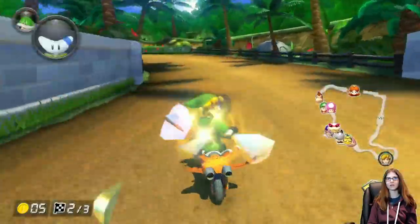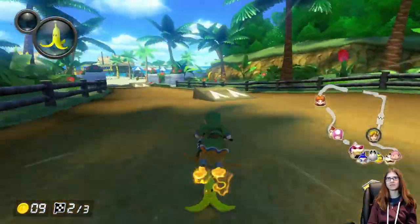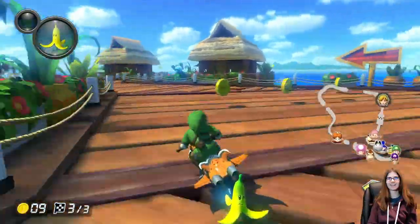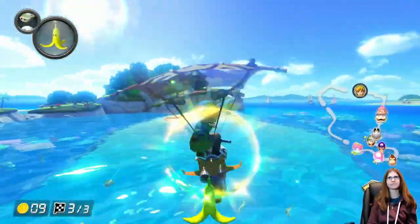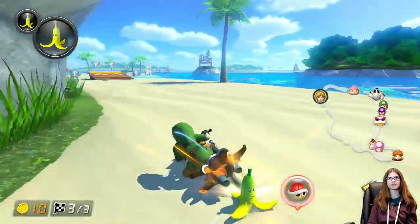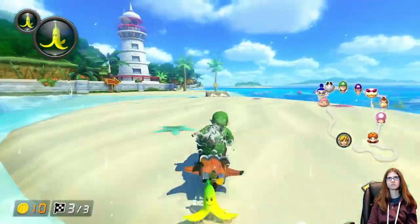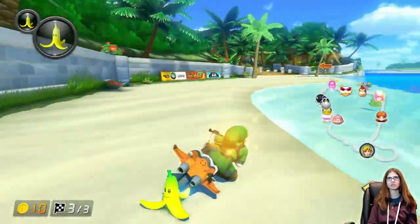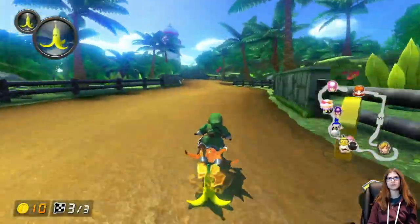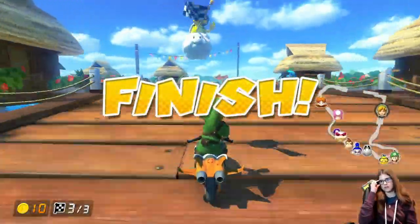Well now I'm way ahead of everybody so I feel good about that. Try to get some coins — help with that speed. Of course I'm missing every coin in existence. Probably missed about five coins. Alright, can I get one of these? I almost didn't get it. Can't get me now. Catch ya later!